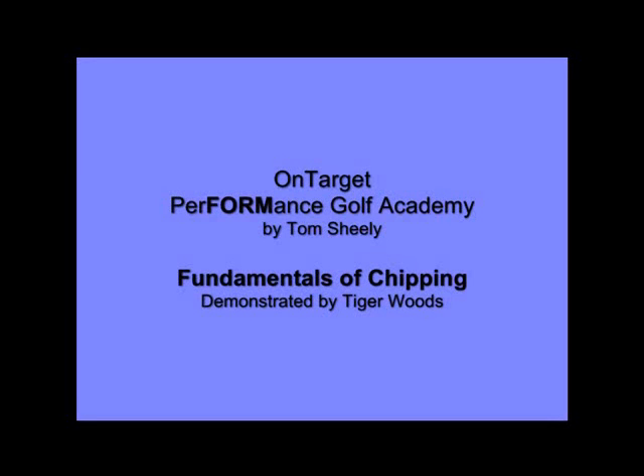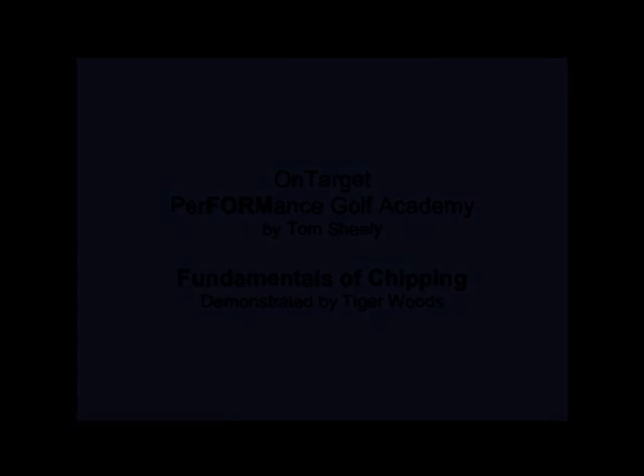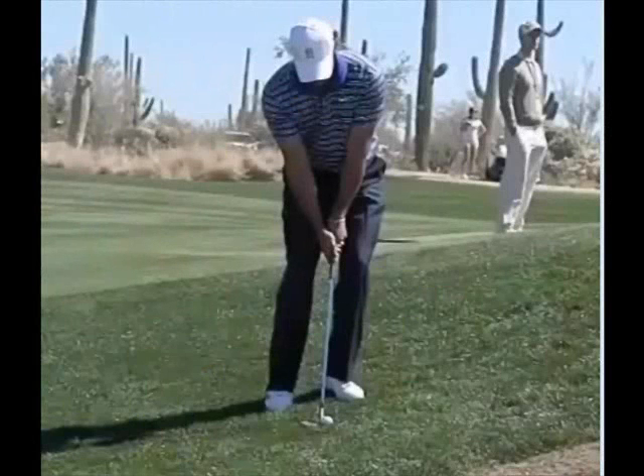First, we're going to review some of the fundamentals of chipping demonstrated by Tiger Woods. Let's watch Tiger Woods and review some of the fundamentals of the chip and pitch swing.